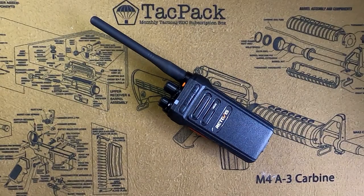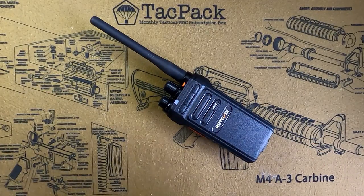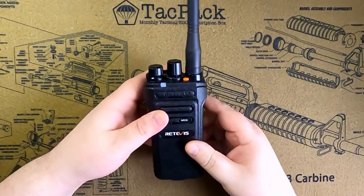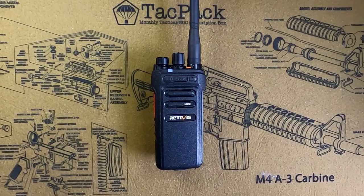Good morning ladies and gentlemen, this is Alan back at you with Off Grid Technologies. Today we have a new radio review for you. We are looking at the new Retevis NR30, a new GMRS radio from Retevis. It offers some pretty impressive features.